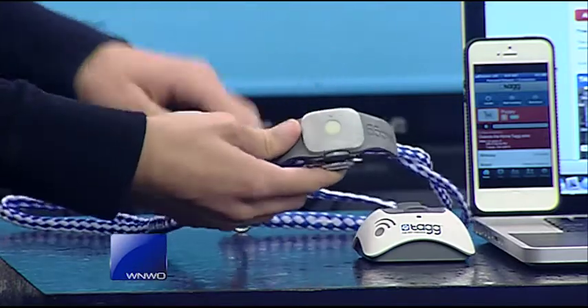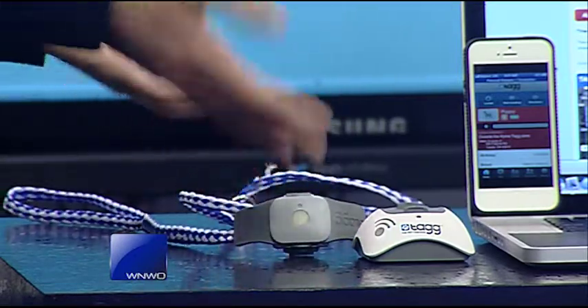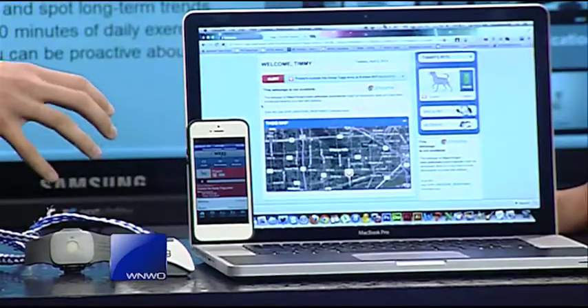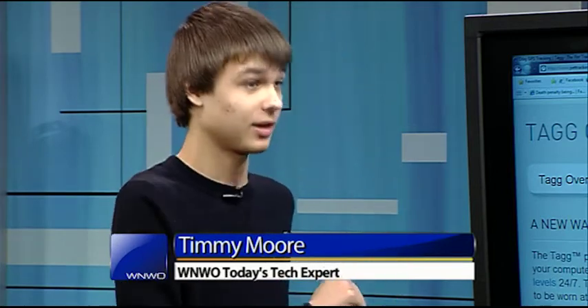You hear two snaps and then the device activates. So it now thinks there's a dog it's trying to track. If I go to the computer here, it'll give you a quick view of where your dog is. Right now it's telling me this is the current location. So say I had a dog in Michigan — this map would update and say your dog is right here at this exact point in Michigan.